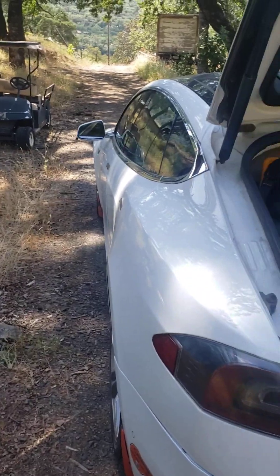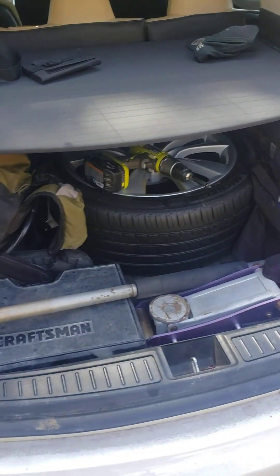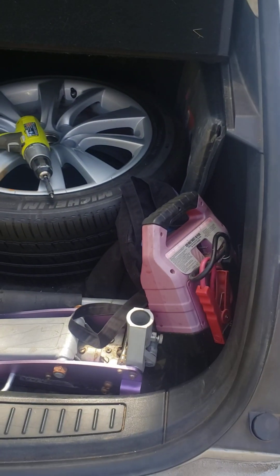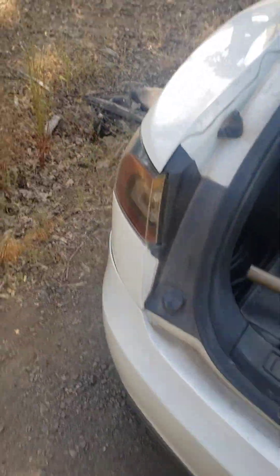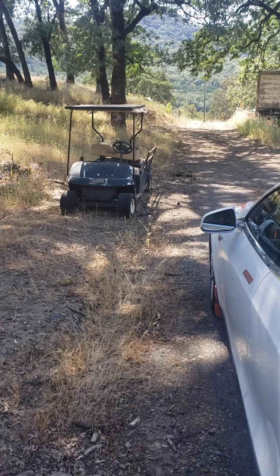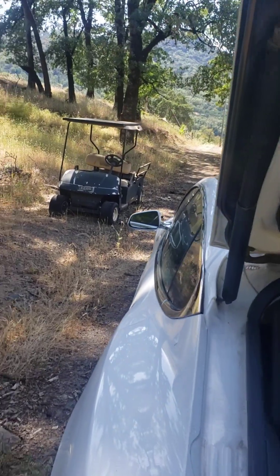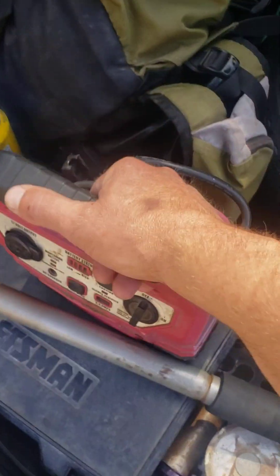I got some repair tools here — not my spare tire, but some other stuff — because we're gonna put some tires on the golf cart. A golf cart is basically a miniaturized version of an electric vehicle, that's what it is, and it's pretty basic in form so it's easy to repair. I've got some repair parts here, more than just the jack and the tools.